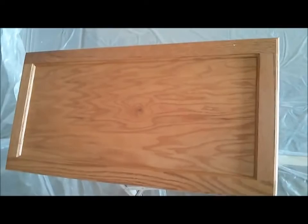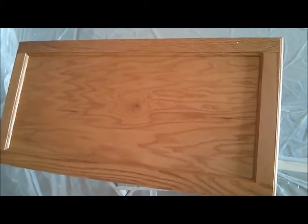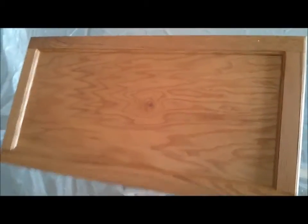See how this is a typical oak cabinet door and see the different variation of the wood color. This is really deep grain too — that's what happens with oak. See these different colors there and there.